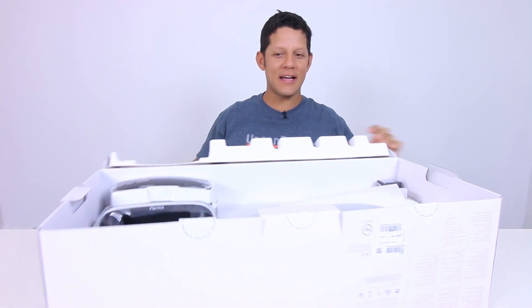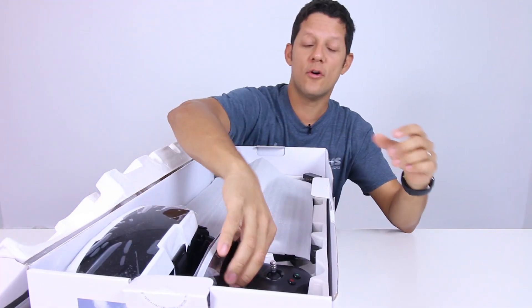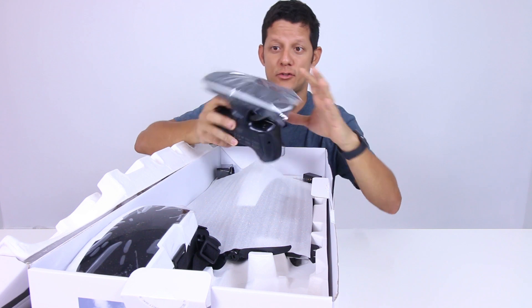Look at this box. We have the goggles — it comes with goggles — and the remote control. This is their new remote control. You can control the Disco, and you can control like five of their other drones.